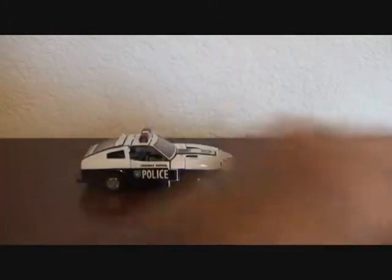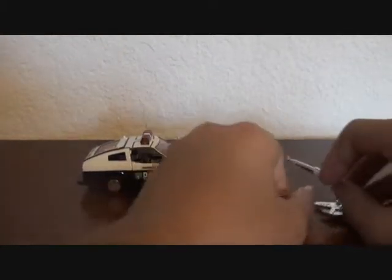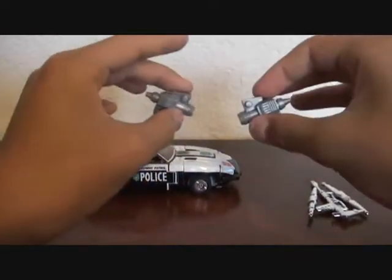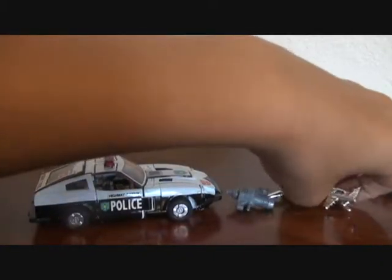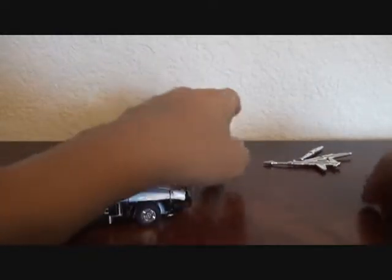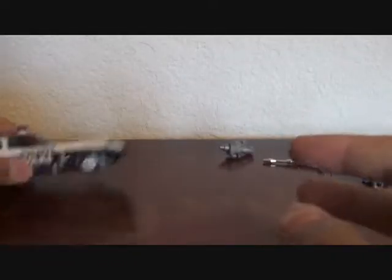So here is the gun, missiles, and the missile launchers. Pretty cool. Here's Prowl — as a G1 toy, he has rubber wheels and chrome rims.